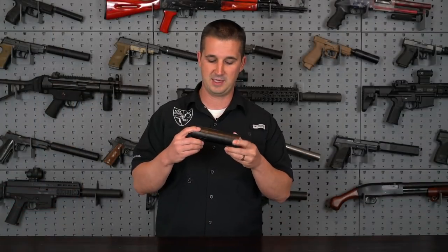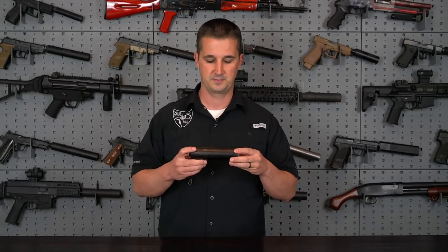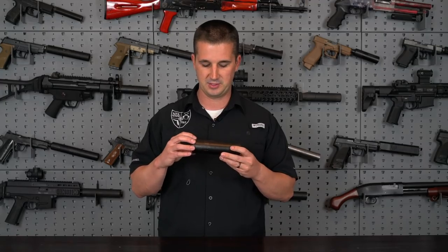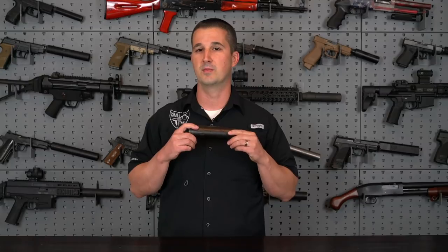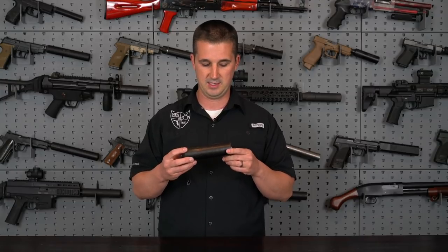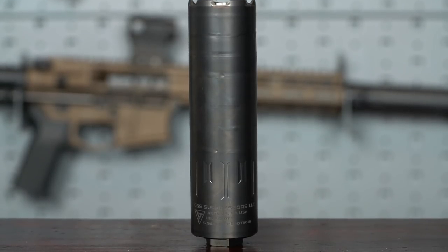As far as the finish, you'll notice it has a really unique look — this is a black DLC finish, diamond-like coating. It's a little more expensive to produce. A lot of companies use high-temperature Cerakote or anodization, but CGS Group went above that. It's not matte and not gloss — I'd call it satin, with a slight sheen but still pretty dull. I really prefer this finish; it's going to wear very well, you won't get dull spots from heat, and it lets the weld lines from the tubeless design show through nicely.